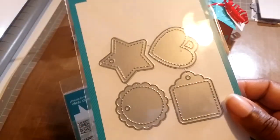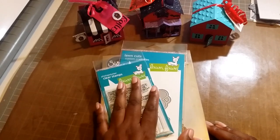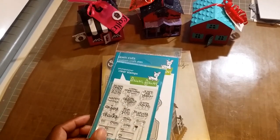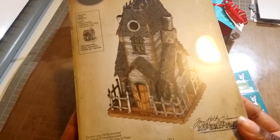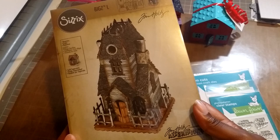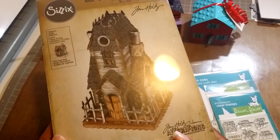I'm about to go to my local scrapbooking store because I wanted the fall paper from the new release and it was sold out where I got the stamps from — my local store has it in stock for a quarter more. I also got in the village manor add-on for the Tim Holtz house. I love Halloween so I had to get this one. I still need the surf shack and the smaller dwelling he came out with.